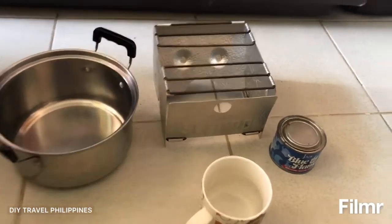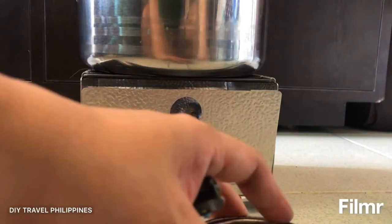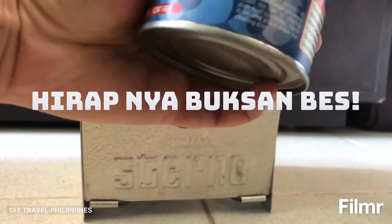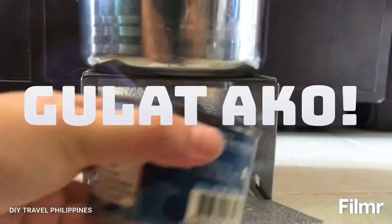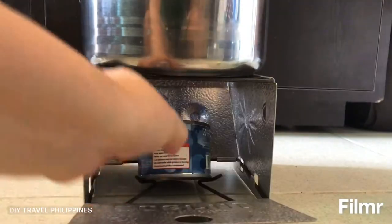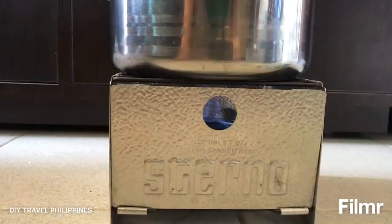I don't have a smaller pot, I only have this stainless steel pot. And one cup of oil. Now let's open the can and heat this thing — you can use it for catering. Now let's close it; it's supposed to be ring-proof. Let's get a timer.